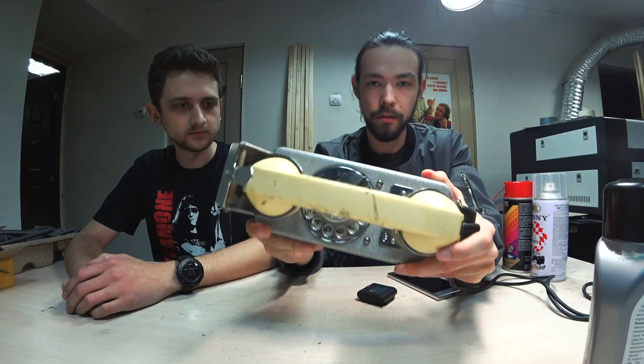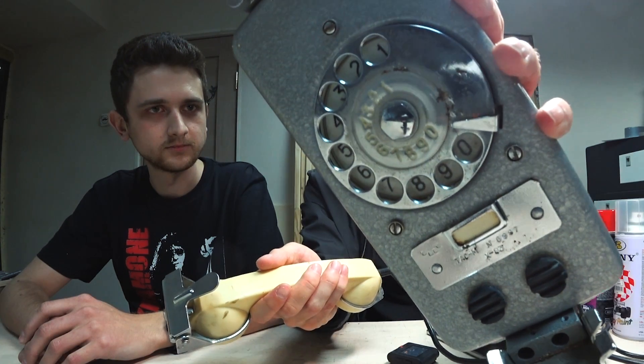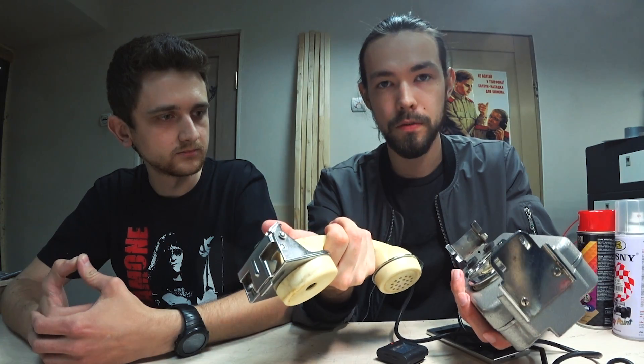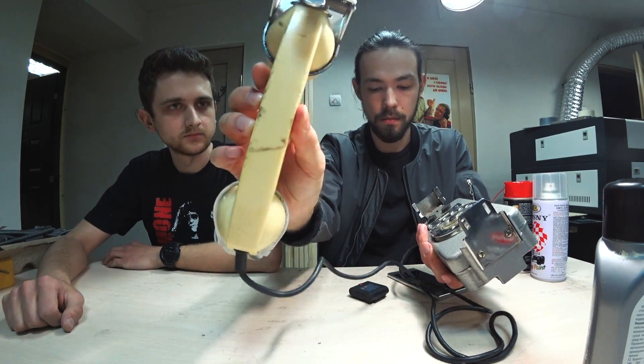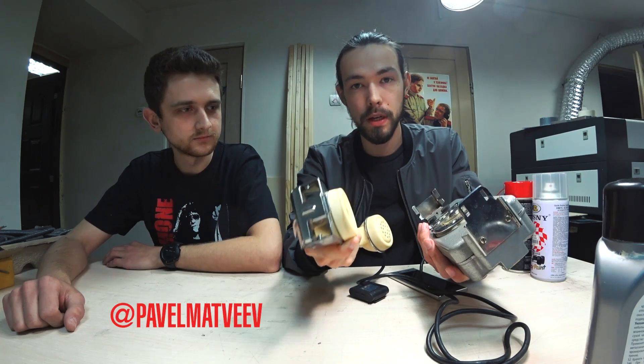Намутил я вот такой себе телефон. Будем делать домофон. Судовой телефон TAS M6. Хочу перекрасить в красный цвет ручку, почистить его, потому что здесь есть ржавчина и коррозия. Ему уже дофига лет.